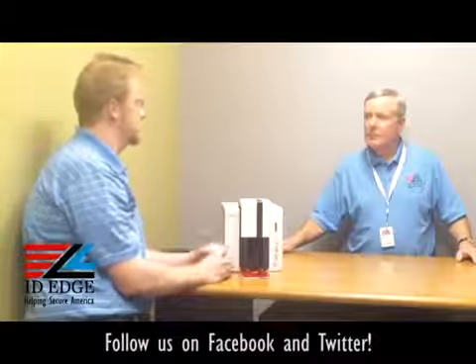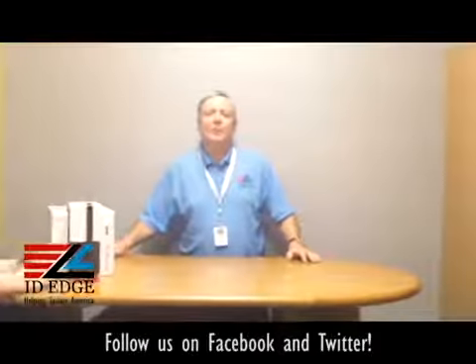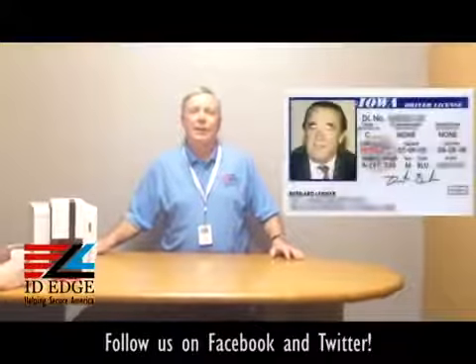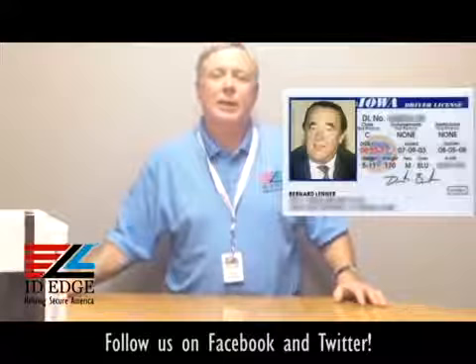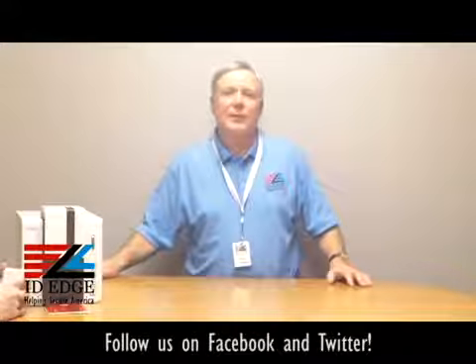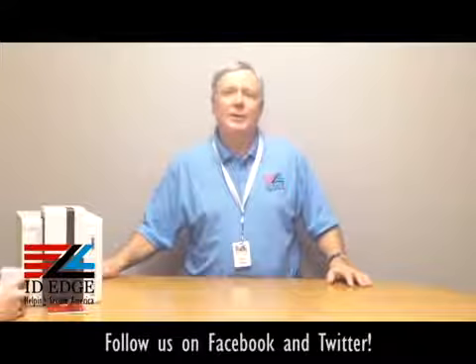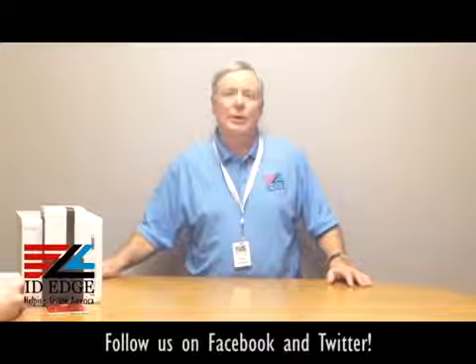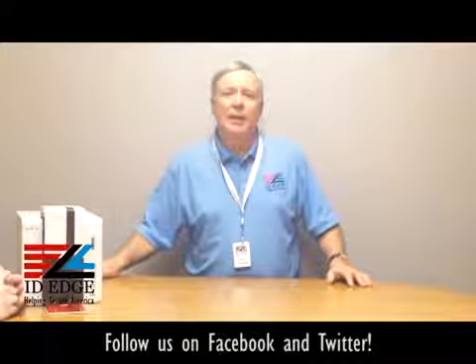All right, thanks Kyle. As I mentioned earlier, here's the bad photo ID of the day. While you're looking at that, if you have a question, submit it to us on our Facebook page at ideedge.com, or call us at 800-798-3343. We can help you pick the printer that's best for what you're wanting to accomplish, so give us a call — we have great pricing and look forward to hearing from you.